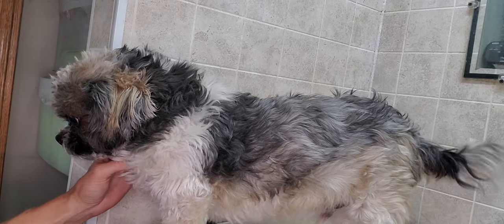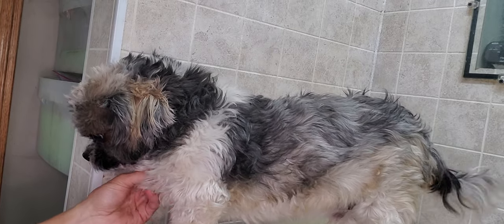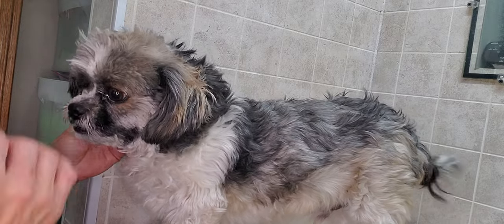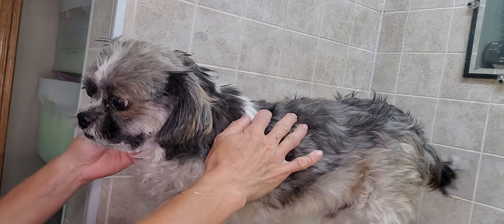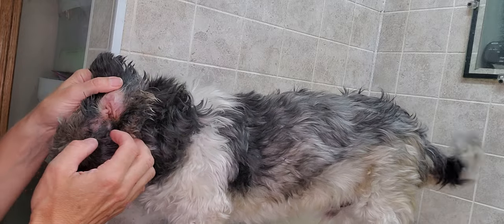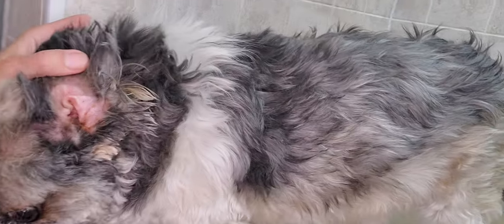Hi everybody, this is Lisa from Canine Clips and this is Dexter. I've already started the process of trimming his face, but as I got to his ears, I noticed he's got an infection. I just thought I'd share with you what an infection looks like in a dog.